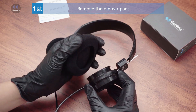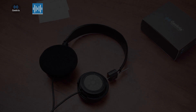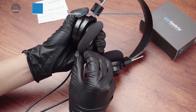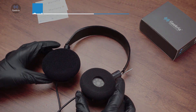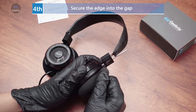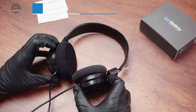First, remove the old ear pads. Second, slip the ear pad's edge into the ear cup gap. Third, stretch the edge with a tool or finger to fit into the gap. Fourth, secure the edge into the gap.